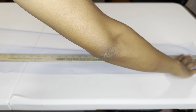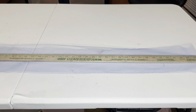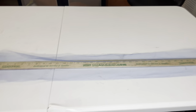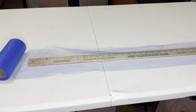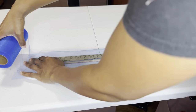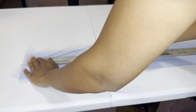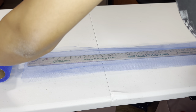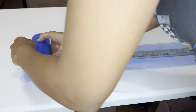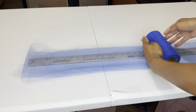I flip the tulle over — that's two yards. When I flip it over again, that'll be three yards. And I flip it over again, that's four yards. Then I fold it in the middle and that'll be four and a half yards, and I cut it right there.